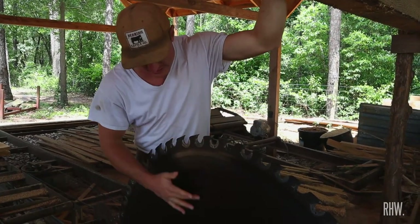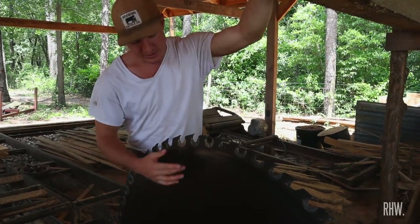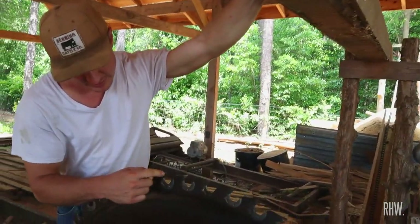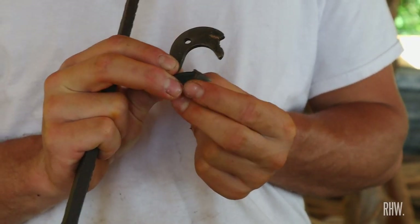On a circular saw, this is the saw plate. The cool thing about the modern ones is you can change out what a lot of people call teeth. If you go to buy them, they're actually called saw bits, and this is the saw shank — the whole thing is kind of the tooth.